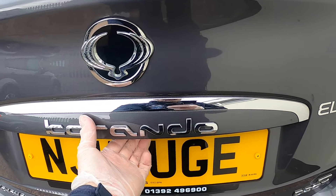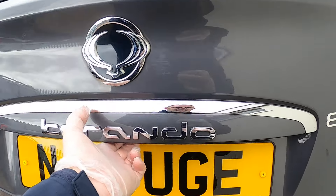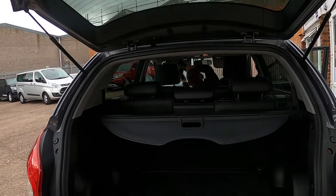The rear door is opened by a little squidgy button underneath here — very easy.